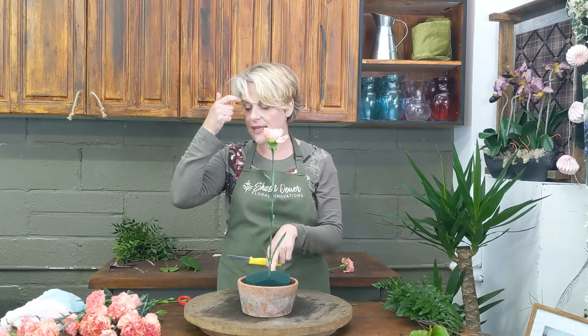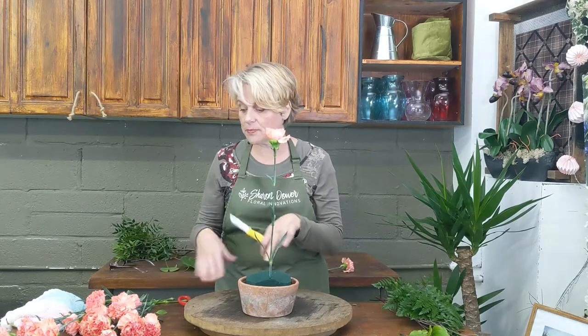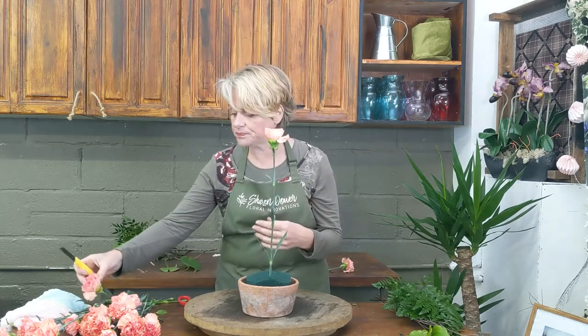My first placement follows exactly the same rules as we did in the first week with the line arrangement. My carnation has gone in almost two thirds back on the foam, and my flower head is directly over where I inserted it into the foam. I've got enough room at the back to insert my foliage and plenty of room at the front to bring in the rest of my flowers. Then I'm going to create the focal line down through the front just the same way as I did with the line arrangement. My base flower and profile flower is going to be one of the smaller heads — just like the flower at the top is smaller coming down to a larger flower at the focal point.